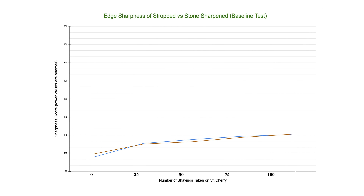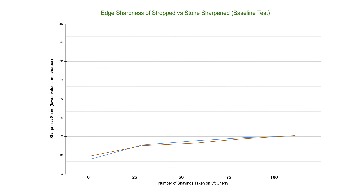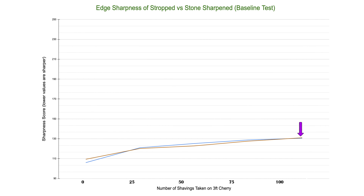Here are the results of the two identical blades dulling over 300 linear feet of shavings each. On average, it went from a sharpness score of sub 110 to a score of around 130. Keep in mind, the higher score equates to a duller blade. Now this is where things get interesting.